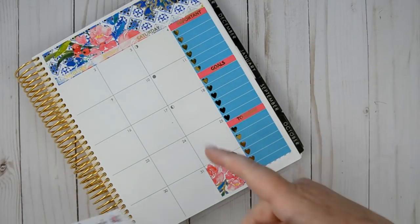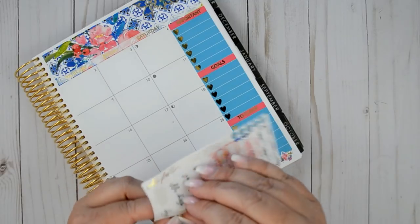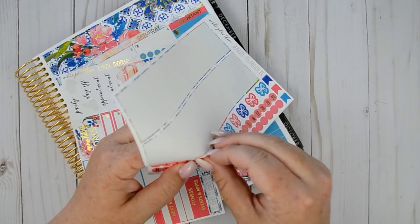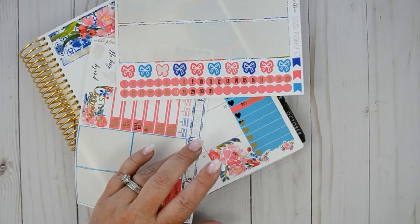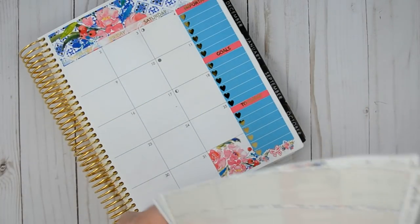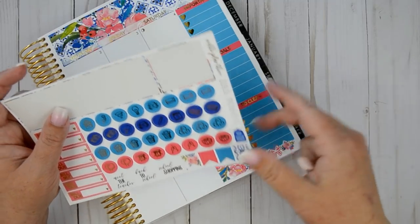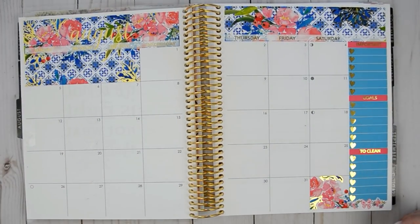Nikki actually has deco, so maybe we'll put some deco down here and then do a little bow down here. Let me grab my tweezers. The lighting might be a little wonky — it might come in and out because it's really overcast today and it keeps going behind the clouds. I wanted to show you two stickers: there is 'back to school,' 'meet the teacher,' 'school shopping,' and a little backpack — how stinking cute! Loving it. Okay let's open this up — this looks so pretty.